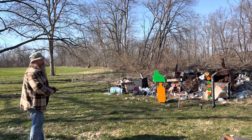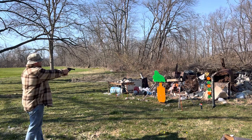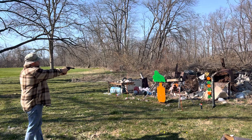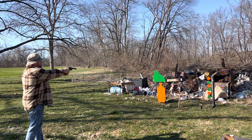Right away I'm gonna go double action. The big dinosaur, see what happens. Try the little one. There it is.